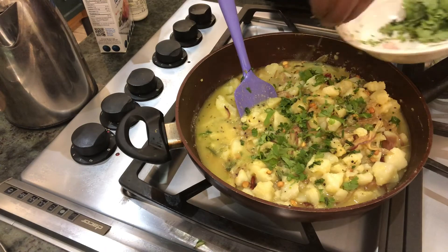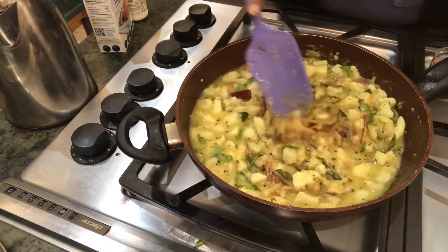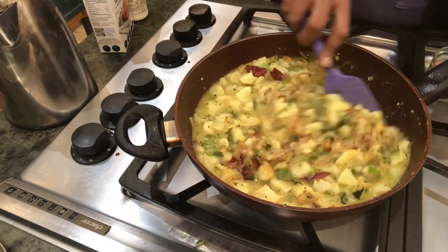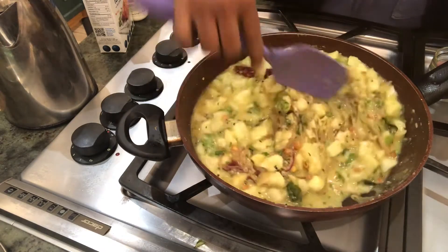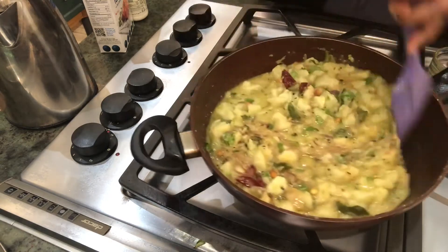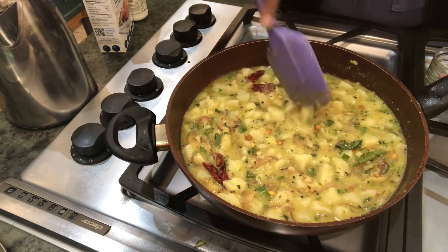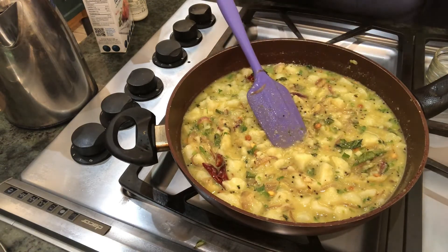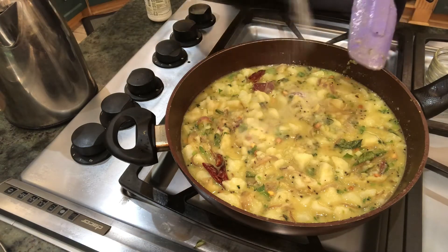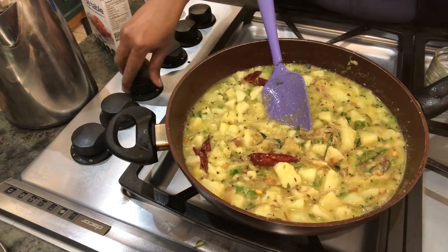Put some coriander leaves and let this simmer for five minutes. Everything is cooked here but we want it to get combined well, with all the spices getting into the potato. I'll just taste and see — salt is lacking, so I just put one and a half teaspoons total. Put it on high fire now. Oh, it's so tasty!